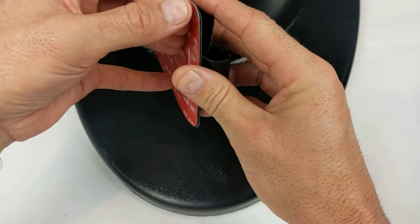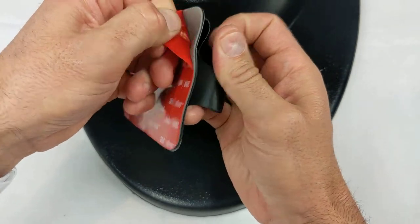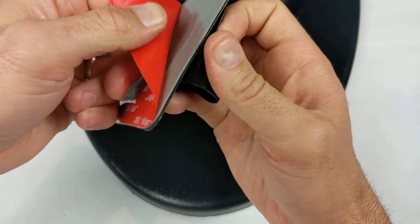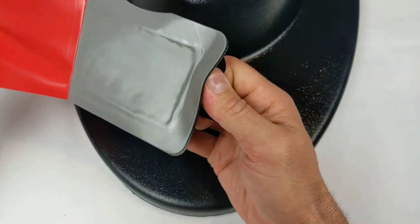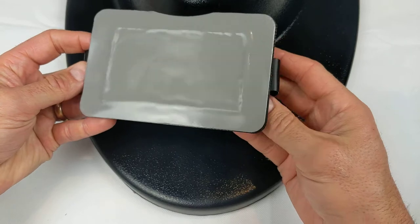Next, peel the liner from the adhesive tape. Be careful not to touch the adhesive with your fingers.